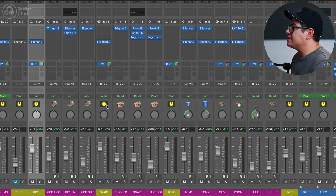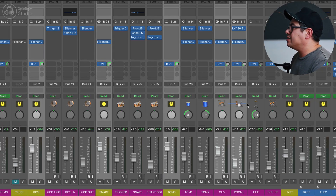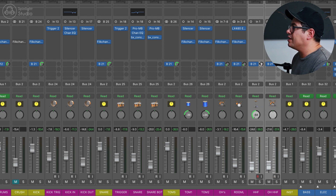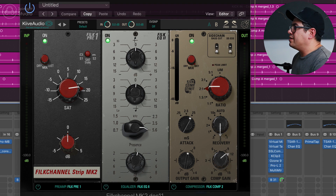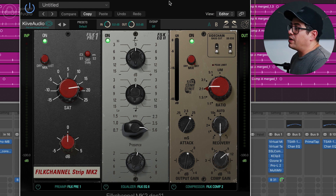Lastly, we've got our kick, snare, toms, overheads, and room along with the hi-hat foot overdubs being sent into our drum crush bus — this is like our parallel compression. On this one we've got the FiLK channel, and it's mostly kick, snare, and toms — there's a tiny bit of cymbals and overheads, but yeah mostly those close mics. We are being pretty creative with this and pushing it pretty hard — driving FiLK Pre 1 right up to about 18.